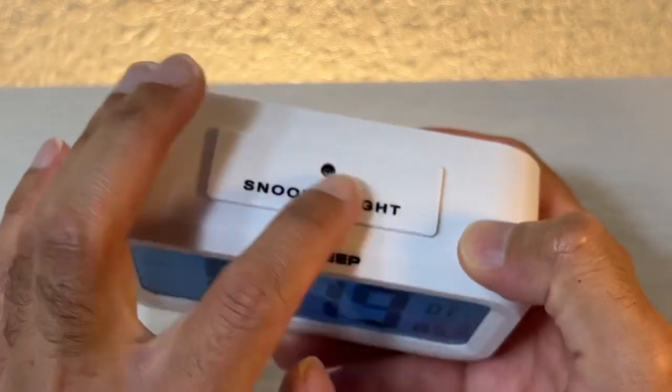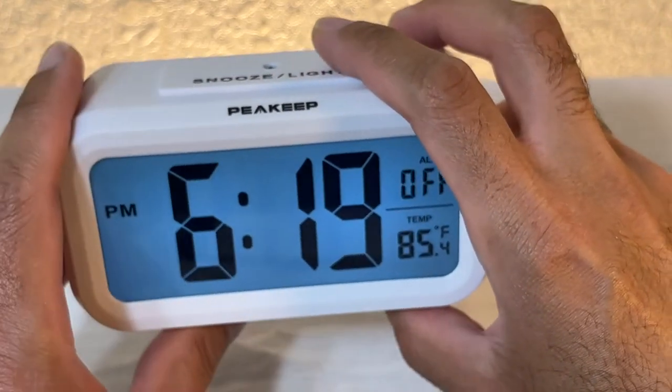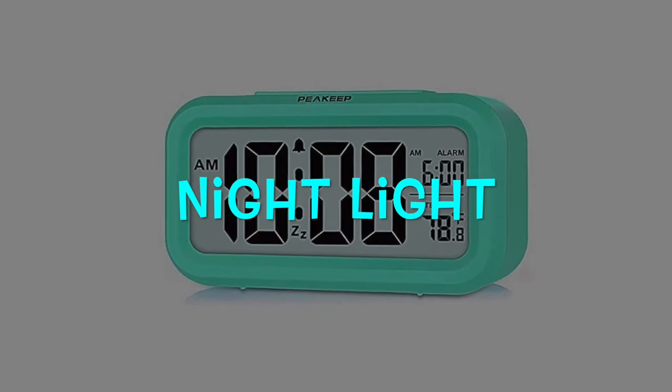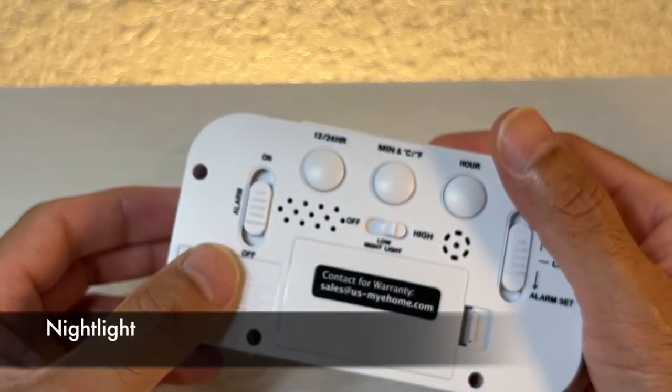Pressing the light button on top lights up the screen. Now the next thing I want to look at is the mood light, or night light.